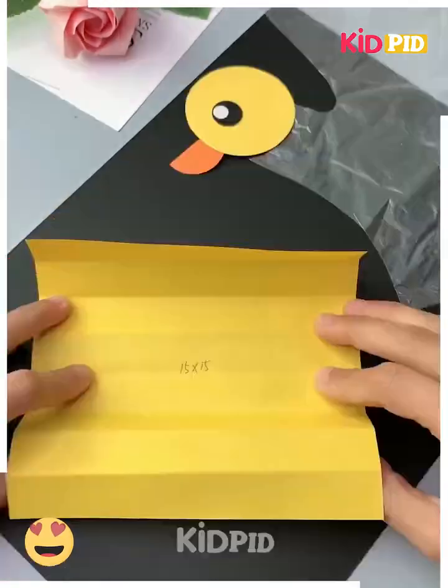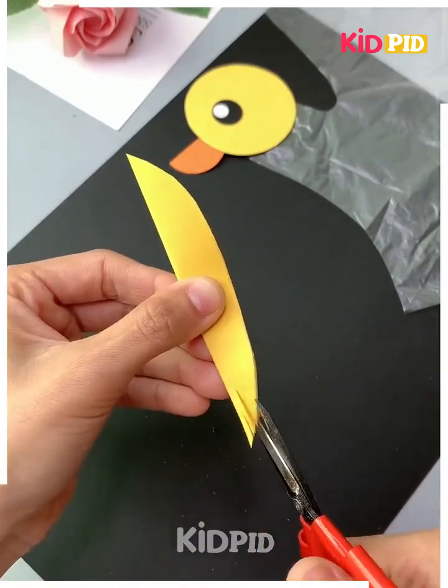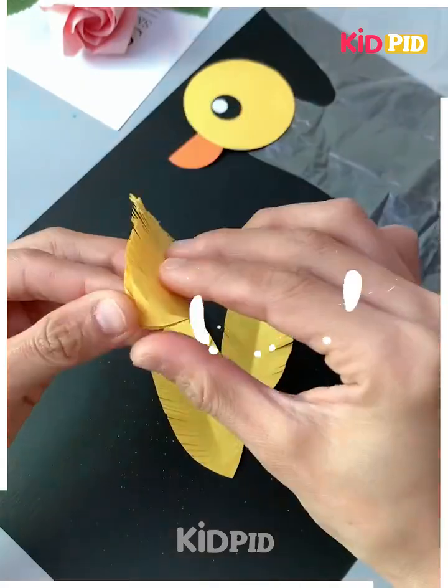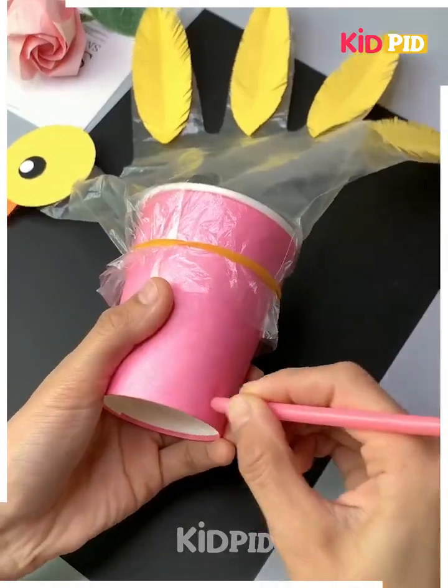Now take a yellow circular sheet of paper and then taking a transparent glove, add this to one of the fingers — we have chosen the thumb. Add multiple slit paper to the other ends and make it look like feathers. Add a straw through a cup and blow in and out. This is what it will look like.